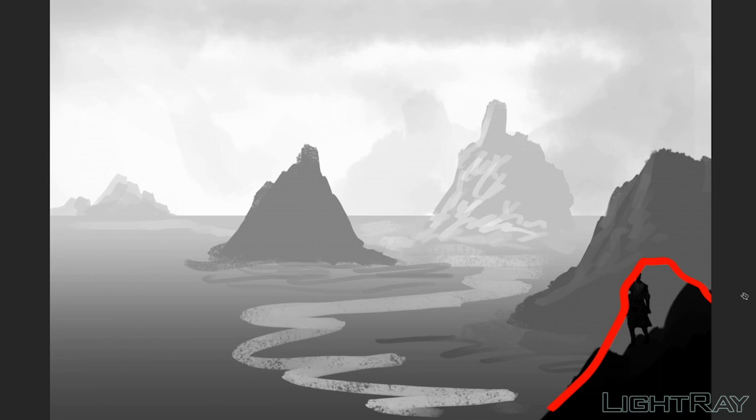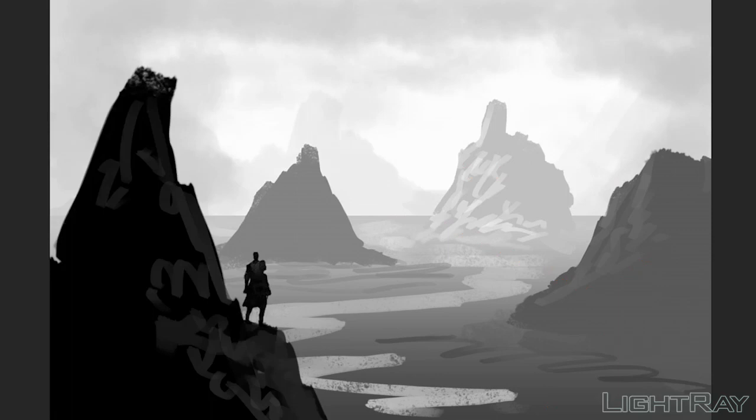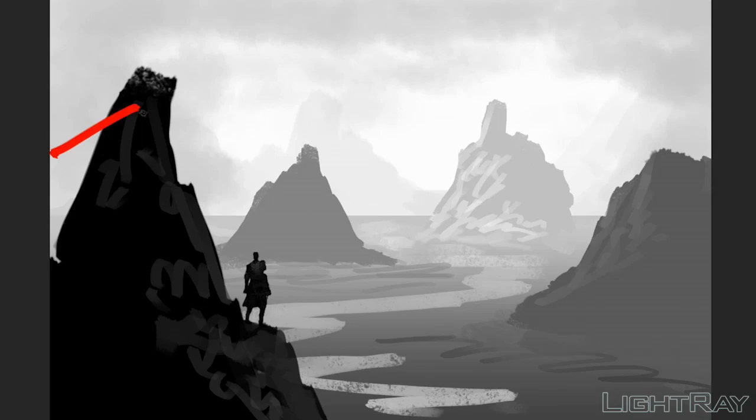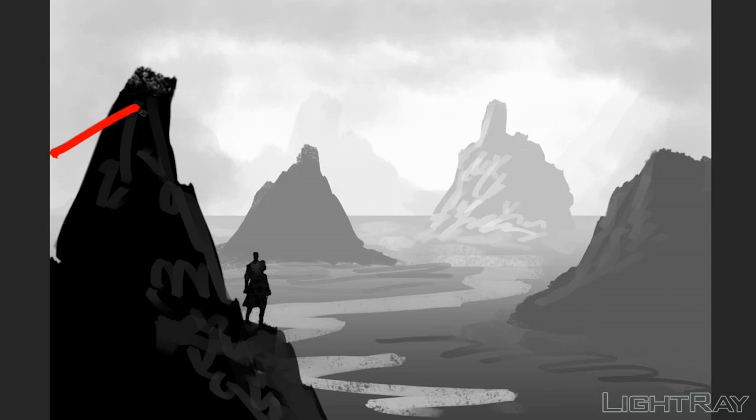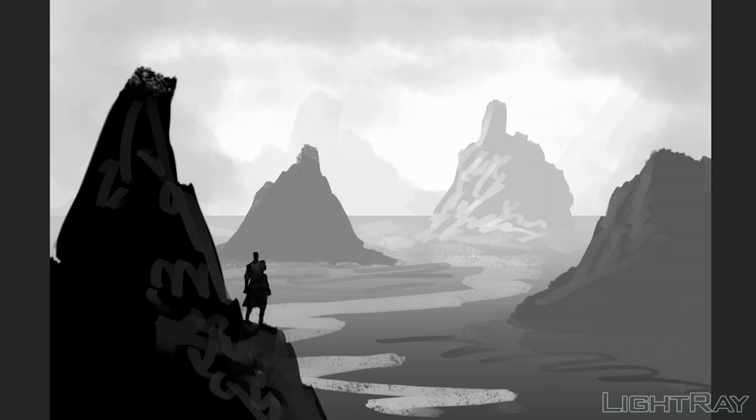Here's another example where a strong foreground pushes your eye in towards this mountain. But say you want the focus more on the mountain — all you need to do is flip the foreground. You can see how having the foreground on one side versus the other changes where your eye goes. This is a cool way to guide the viewer to where you want them to look, because in film you often only have two or three seconds for people to see the shot.